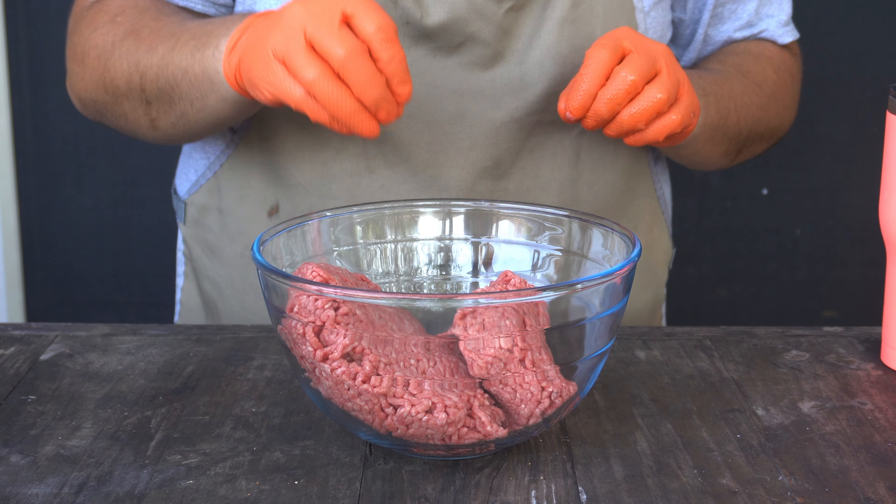To start our meatloaf we'll begin with two pounds of ground beef. There are a lot of people that use 50-50 ground beef and ground pork, but for whatever reason every time we're making smoked meatloaf we really prefer to go 100% beef.